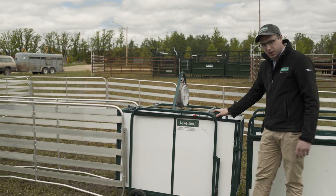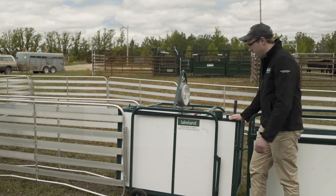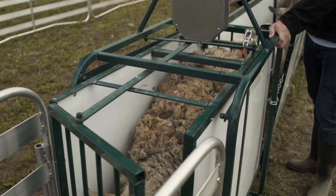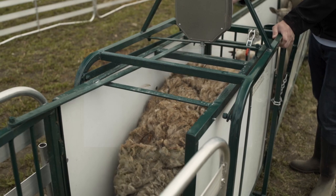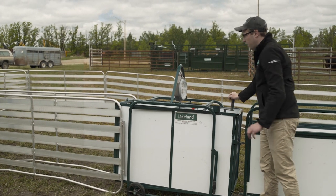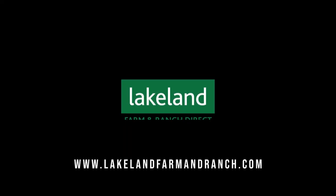There's also a cup holder here, which is useful if you're doing any medicating. Furthermore, the exit door can be operated from the back, so you can let the animal out the far end by operating the exit door from this end, and it's got a lock on it as well. I hope that gives you a good idea of the Lakeland Wayscale system — thanks very much.